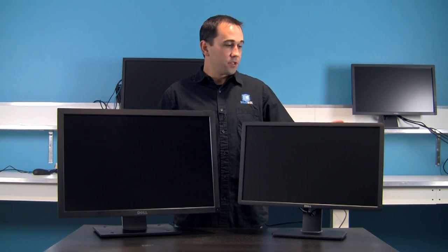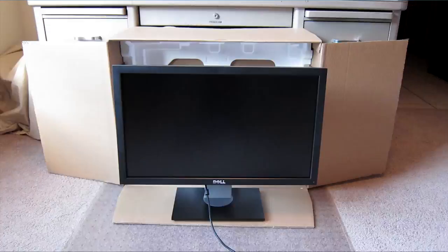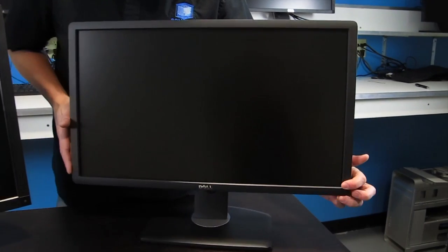Hi, Joel with Solidbox here. Today we're going to review the two most common monitors that we sell: the 24-inch P2412H model and the 27-inch U2711. So let's go ahead and jump right in and talk about the technical specifications on the 24 inch.